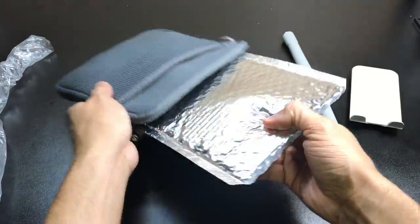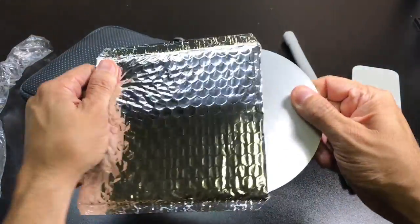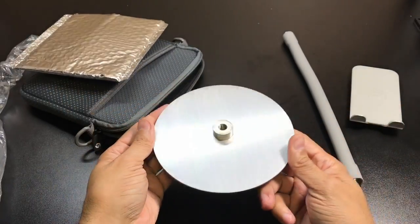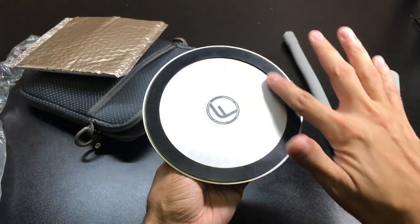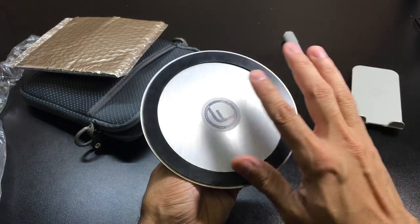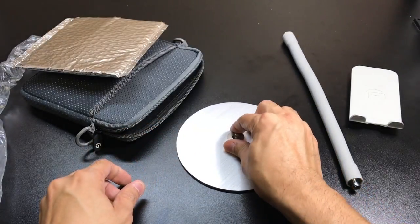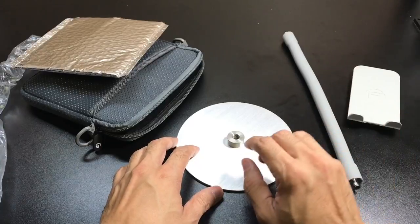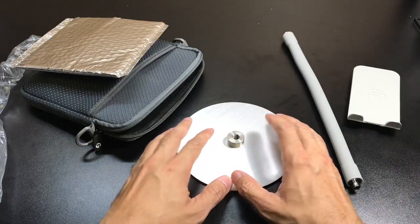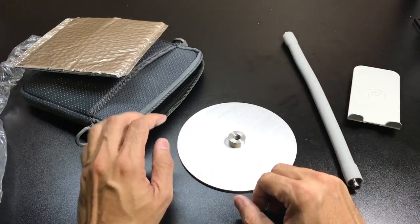Then you have the base — this is an aluminum base that also has a rubber piece around it, so it won't move around. Once you have it sitting down, it's not going to slide or anything like that. It's also a nice wide base, so you don't have to worry about it tipping over.